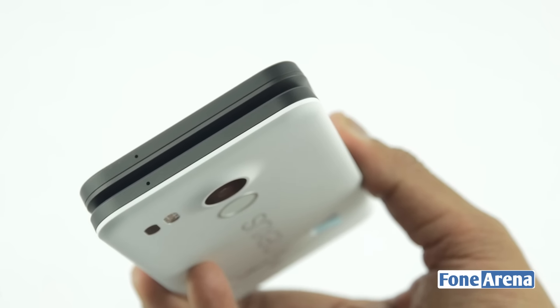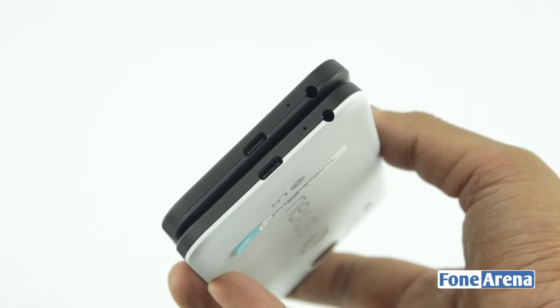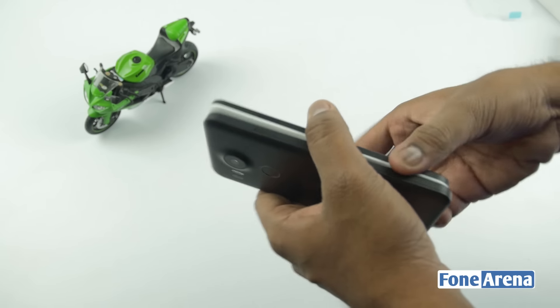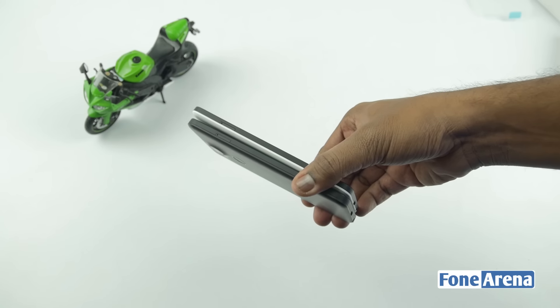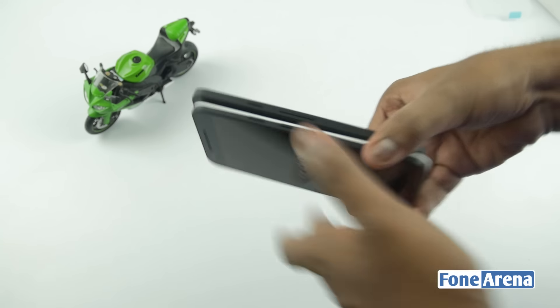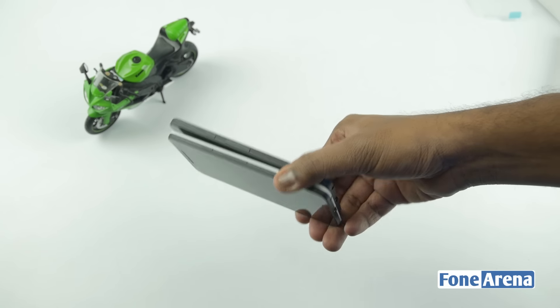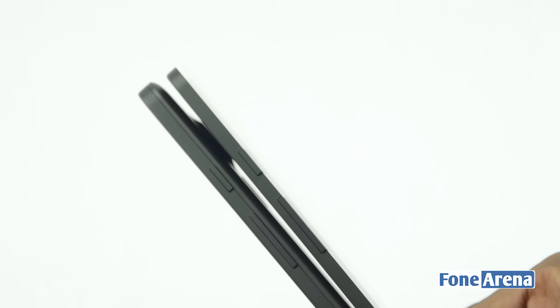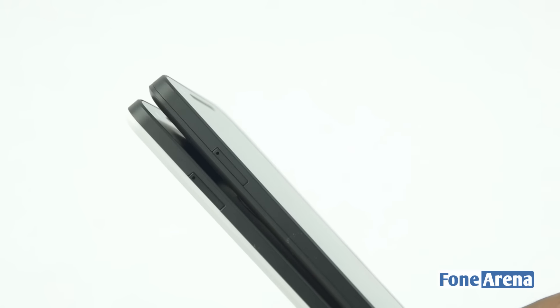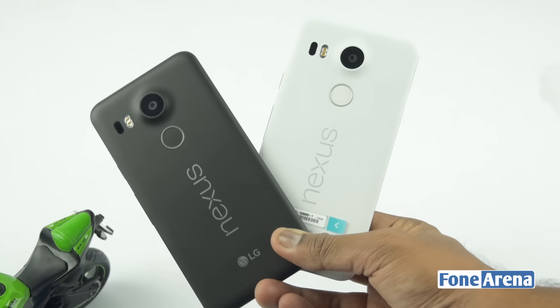Let's compare the sides now. As you can see there are not many differences in the ports or button colors. From the front and sides the phone looks pretty much the same and only the back plate is in a different color.